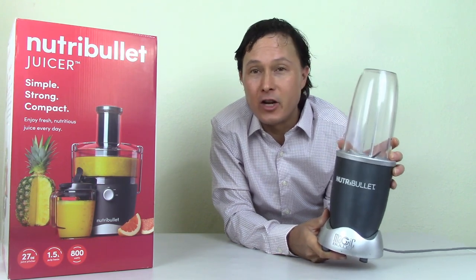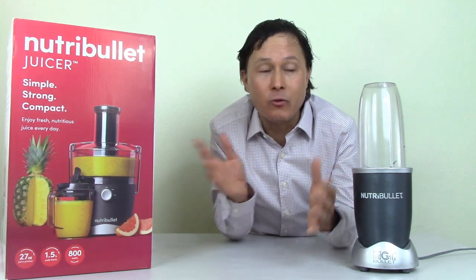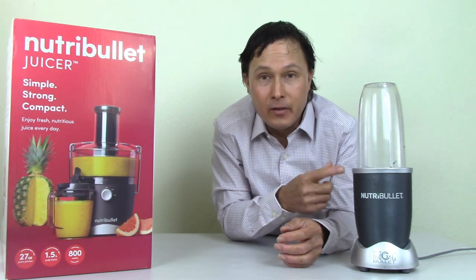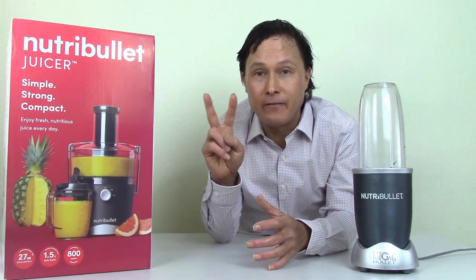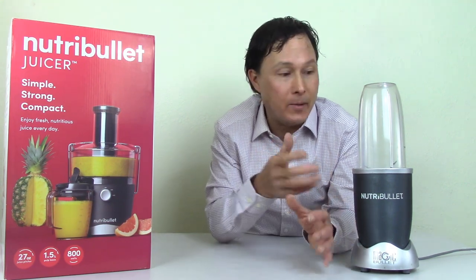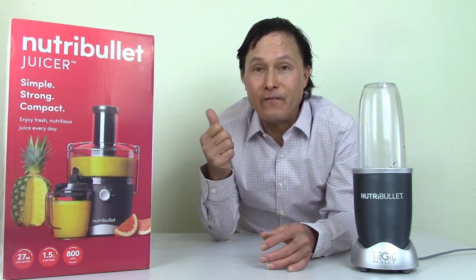You may think: why do you need a juicer if you've got a Nutribullet blender? Blending and juicing are not the same thing. When you blend, you keep all the insoluble and soluble fiber, but when you juice, you remove some but not all the fiber. It is a common misnomer that when you're juicing, you're removing all the fiber. There are many kinds of fiber.